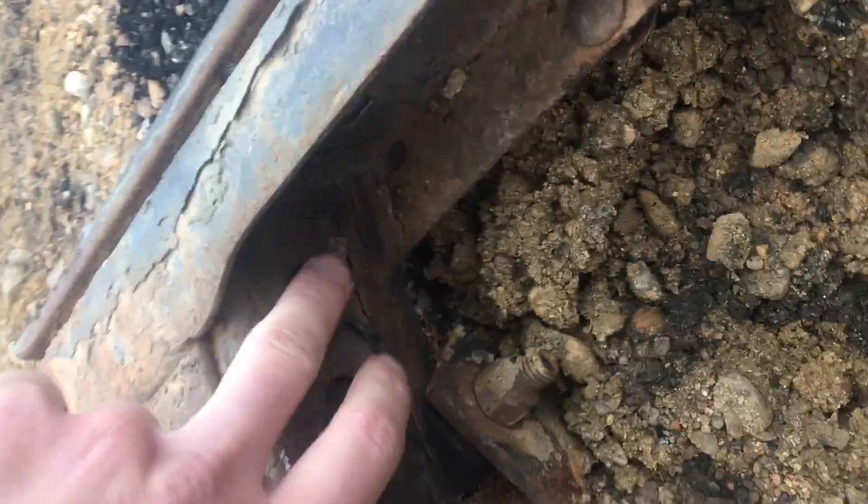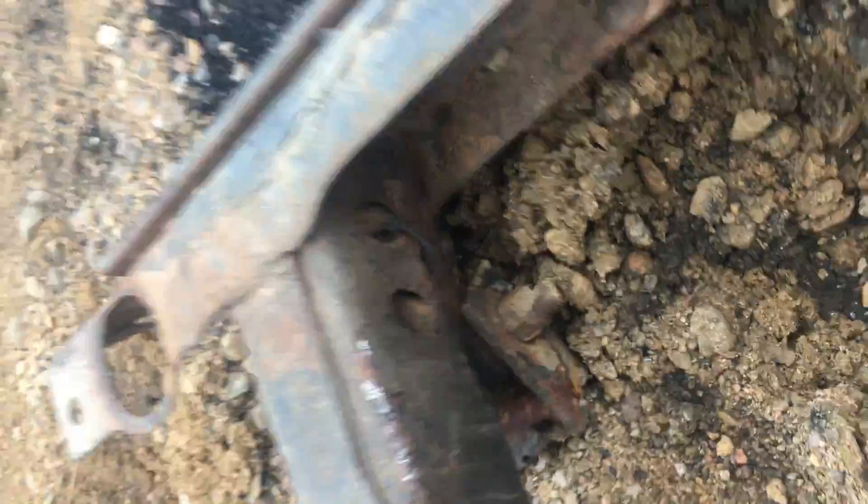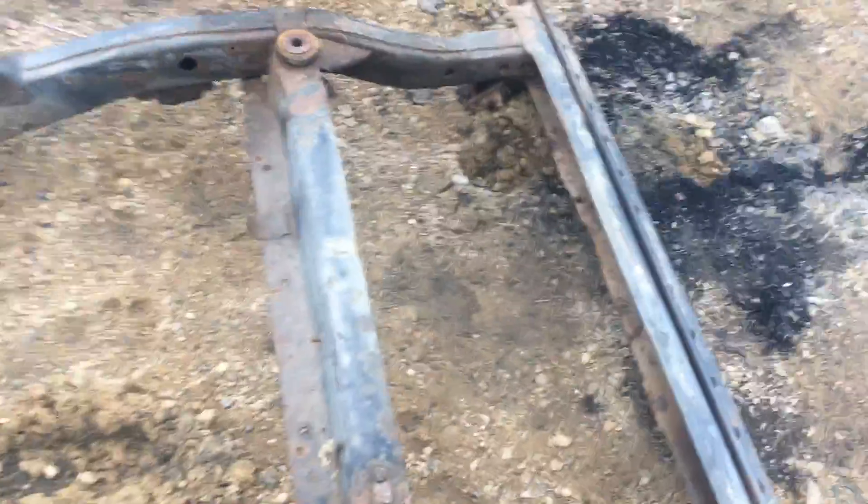Coming through the back area, up where the gas tank goes, that's all in good shape. Back through the back area, that's nice and clean, straight. This area here, you can kind of see it's got a little bit of cracking going on — that's the only area on it. These back sections are pretty common because they trap dirt back there. I would definitely do a little bit of a repair back there and adjust the price accordingly.